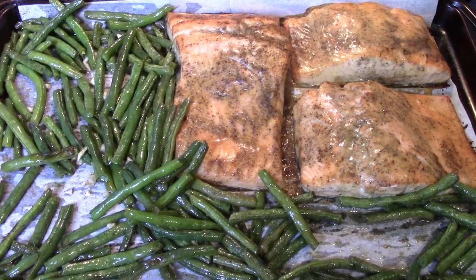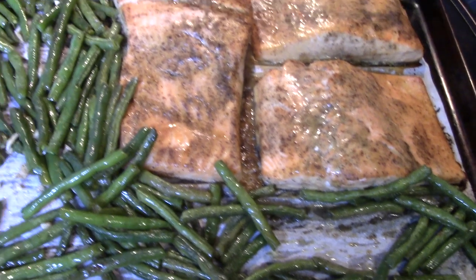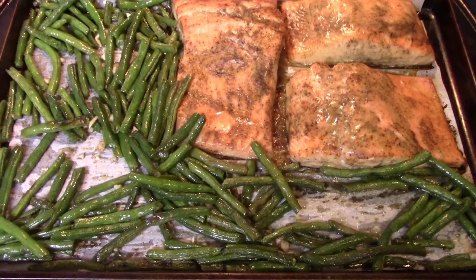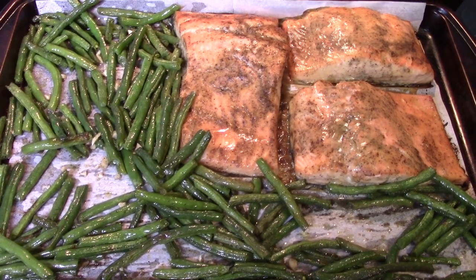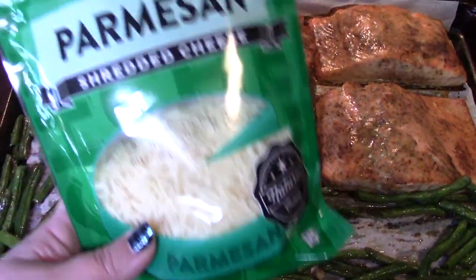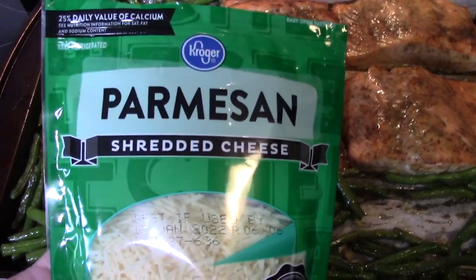I just pulled this out of the oven — it smells so good. Look at that fish! My green beans look delicious. I did cook this for six minutes longer than what Snoop said because my green beans just weren't done. Snoop's recipe calls for fresh parsley sprinkled around the dish, but I couldn't find any at my store and I'm out of dried. Instead, I grabbed some parmesan cheese — lately I like to sprinkle a little fresh grated parmesan on my green beans, not the imitation stuff. I'll sprinkle this on and let it sit for a minute.